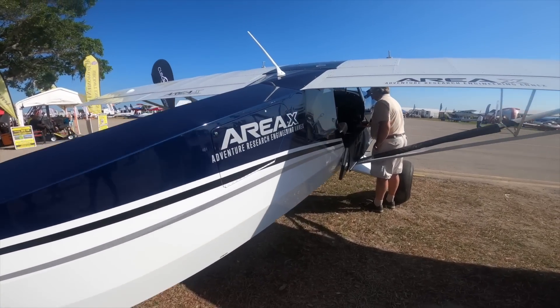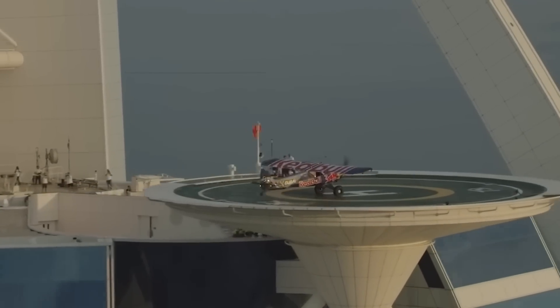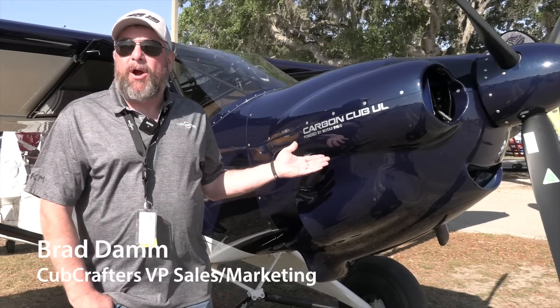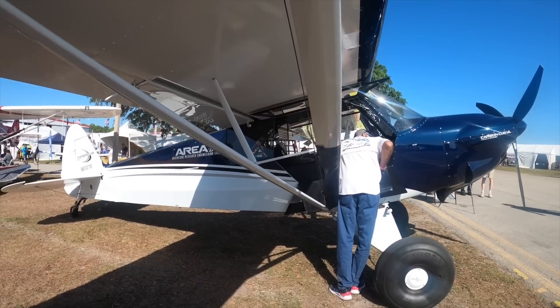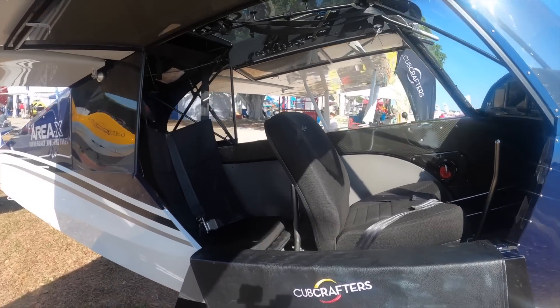We're here at Sun and Fun 2023 with the Cub Crafters crew. I'm Brad Dom from Cub Crafters, and we're introducing what we're calling the Carbon Cub UL — the new aircraft that Cub Crafters introduced here at Sun and Fun 2023. This airplane features a Rotax 916 IS engine.